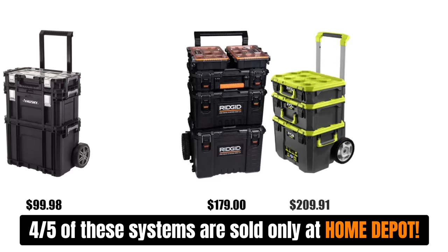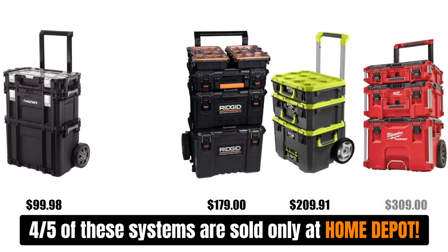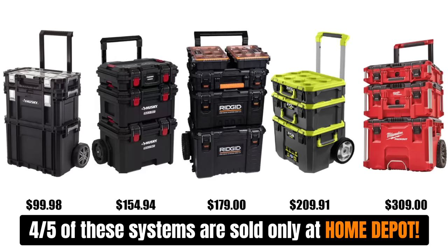RYOBI is $209.91. And Milwaukee Packout comes in at $309. The Build-Out three-piece set is about half the price of Packout at $154.94.